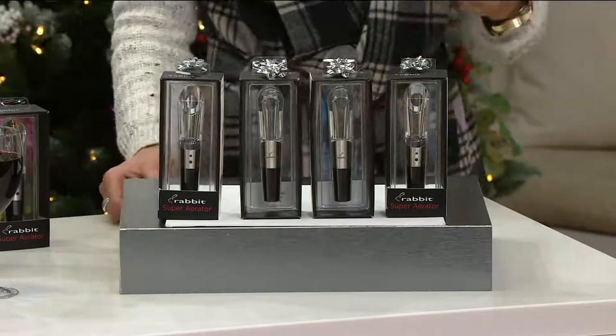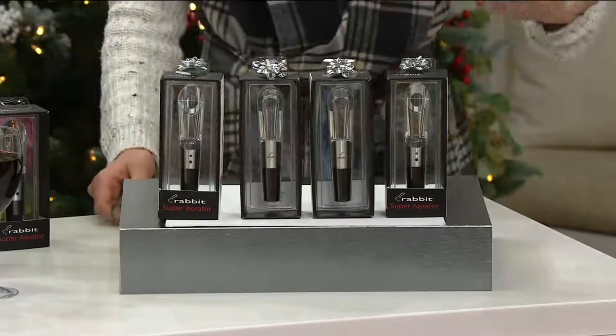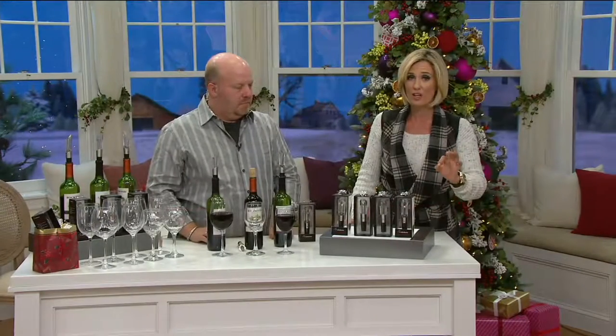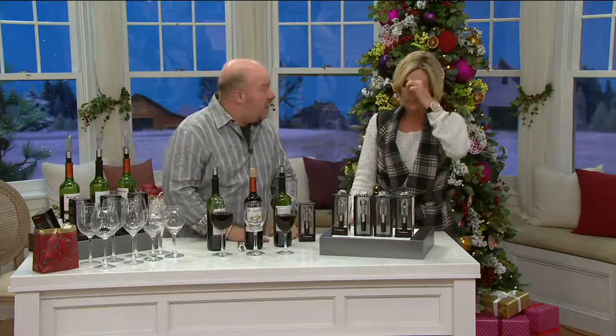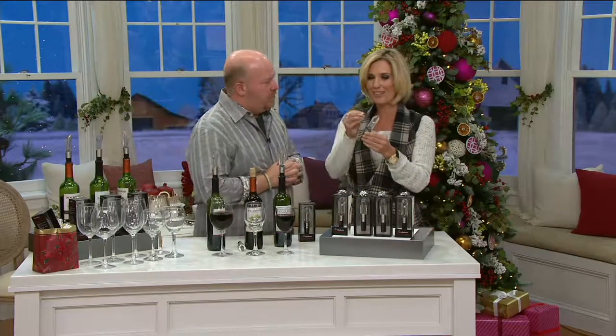Over half of our quantity is gone just from David's show and what's been happening in the last few minutes. I would be quick on these — we just premiered them today. Over half of what we have is gone. This is the second time we've been on with Kirsten. I have other aerators at home that are just plain steel, but this is beautiful — it looks like a gorgeous crystal decanter.